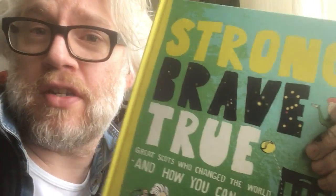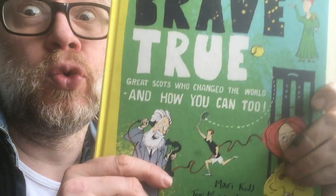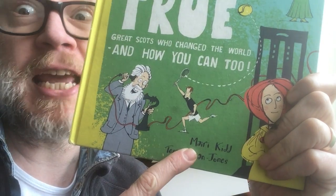Hello, I'm Tom Morgan-Tones. I'm an illustrator. I illustrated Strong, Brave, True: Great Scots Who Changed the World and How You Can Too, written by the marvellous Murray Kidd.